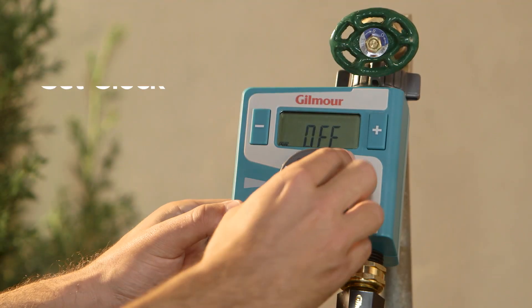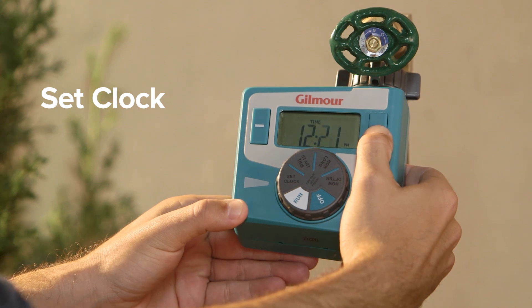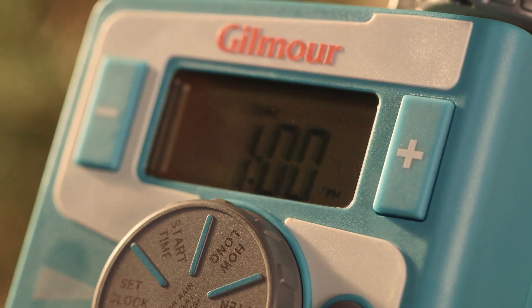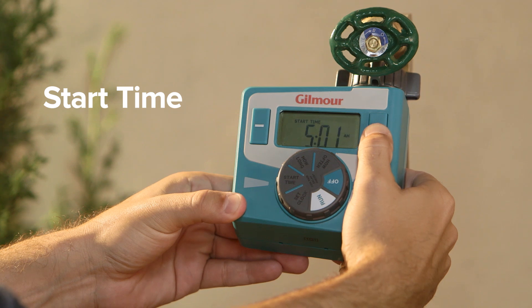Start by rotating the dial to set clock and pushing the plus or minus button to set the time. Hold to advance quickly. Next, rotate the dial to start time and choose when you want your watering to begin.